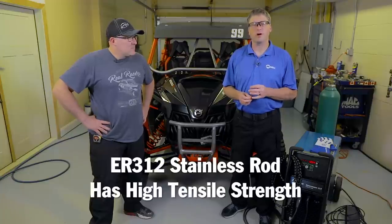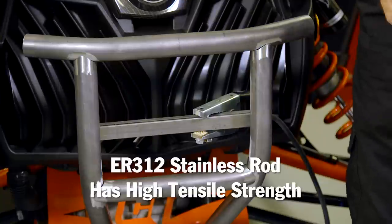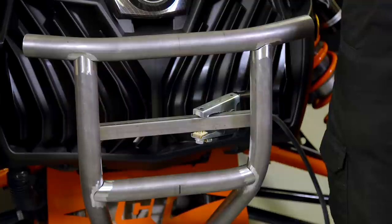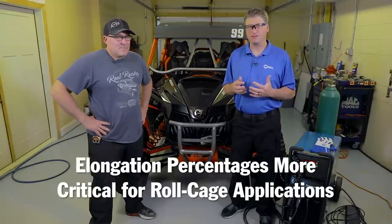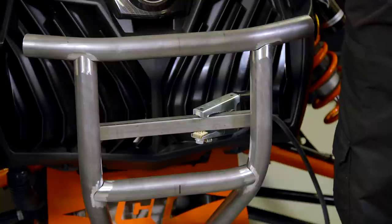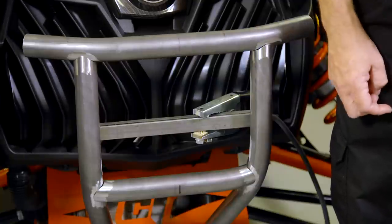The filler metal for this project is going to be the ER312. It's a stainless blended rod and it has a lot of tensile strength. But for this bumper application, we don't need that elongation percentage where we would normally see it in welding a roll cage. With roll cages, it's critical to have the elongation percentage so that when you get in a crash, the weld area stretches with the weld bead. With this bumper application, that stretch at the weld bead is not that critical — we're just looking for strength here.